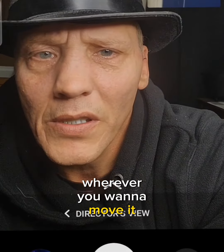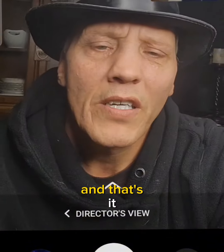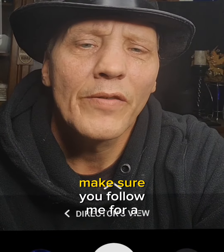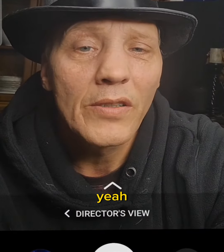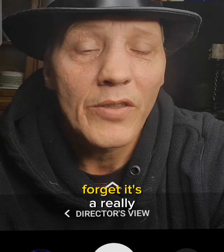And that's it! Make sure you follow me for a lot more content. Save this video so you know how to do it just in case you forget.